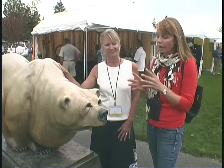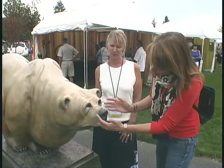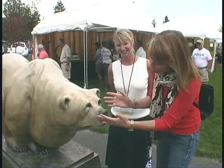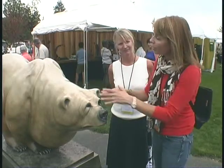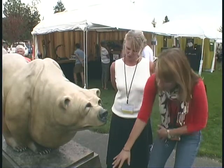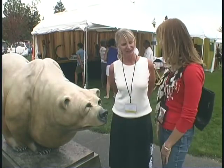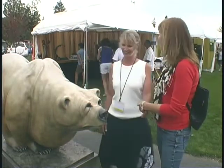It's stunning. Hopefully we can capture the detail on video, but his eyes — I call it a him — his eyes are just tremendous. There's this emotion in this beauty, and the detail is not only in the bear, look at the shoulders and the musculature, but also the beauty in the base with the fish engraved along it. It's really just a beautiful piece. Thank you very much, Kim, and thank you for being a part of this.